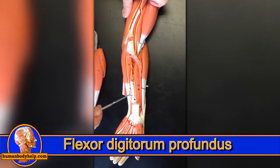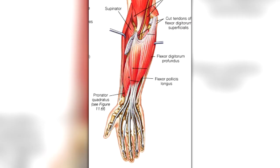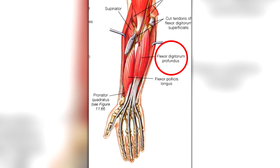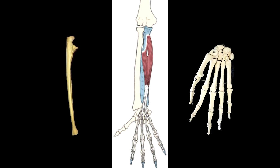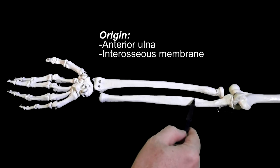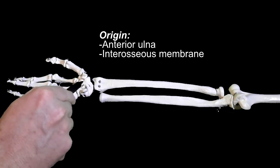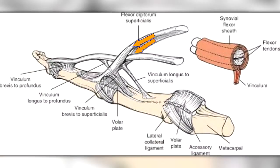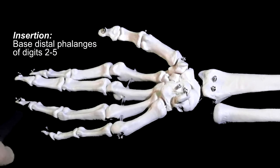Flexor digitorum profundus is the deep flexor of the fingers — profound means deep. This muscle is located underneath or deep to the flexor digitorum superficialis. It attaches to the ulna and the fingers; specifically, it originates from the anterior ulna and interosseous membrane. Its long tendons pass through the carpal tunnel and then through the split ends of the flexor digitorum superficialis tendons, inserting onto the bases of the distal phalanges of fingers 2 through 5.